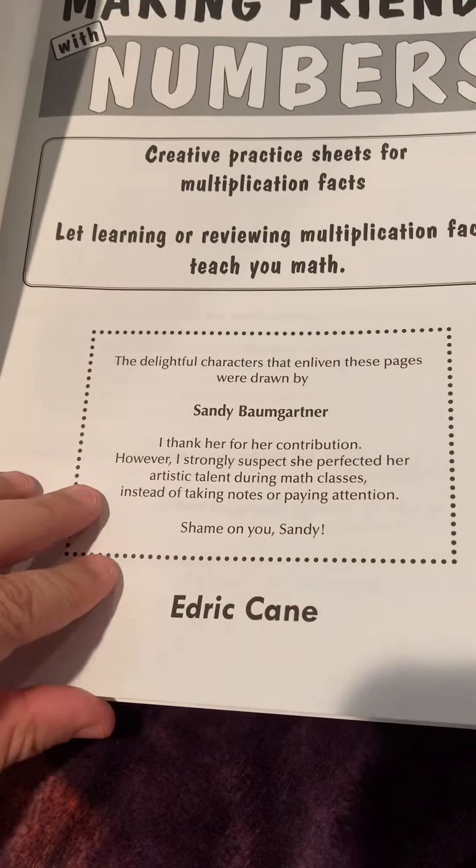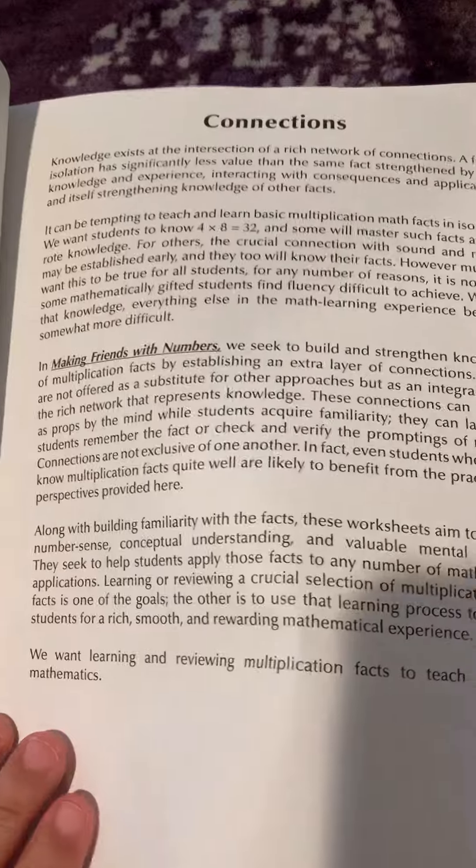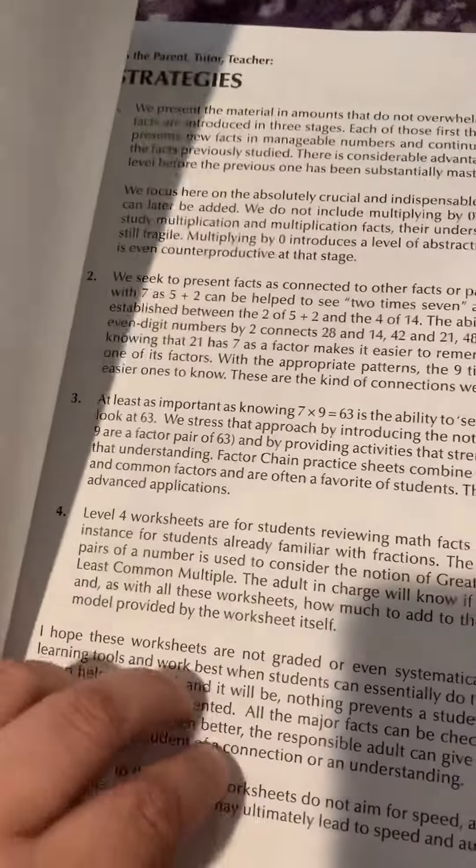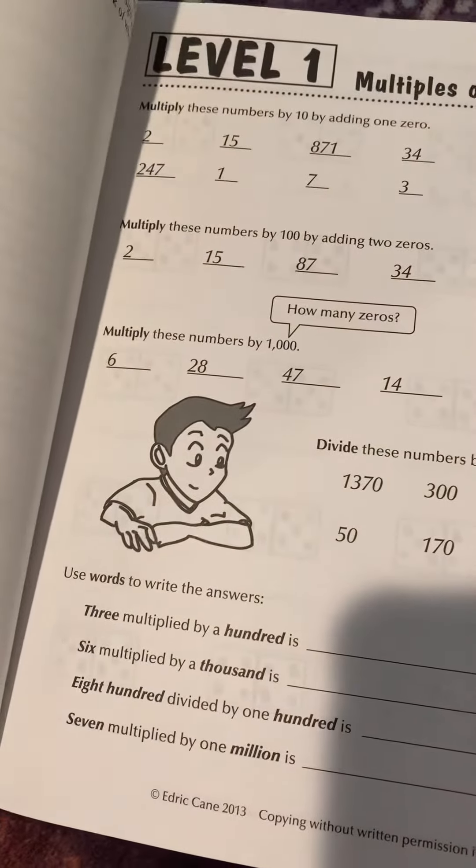Basically this is just a supplemental book, not an actual textbook or anything like that. It's a supplement and it just teaches you different strategies of thinking.